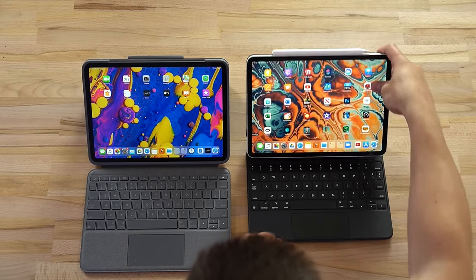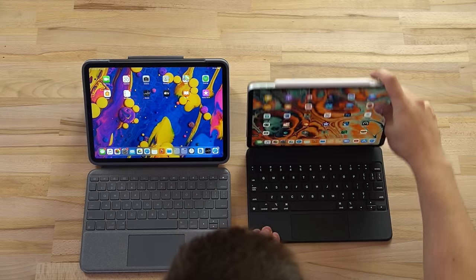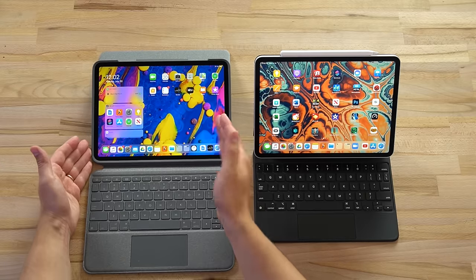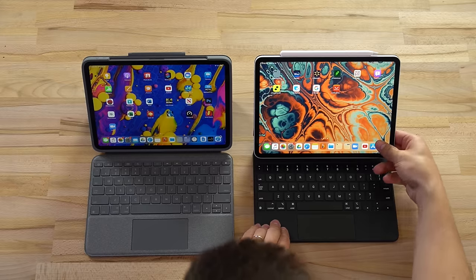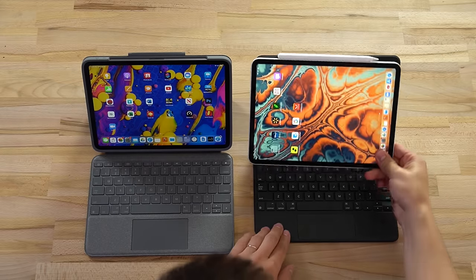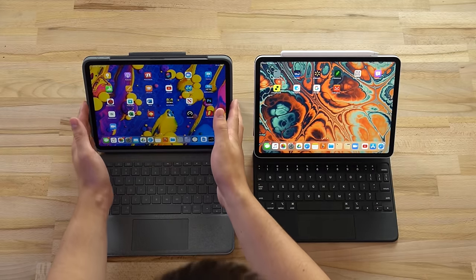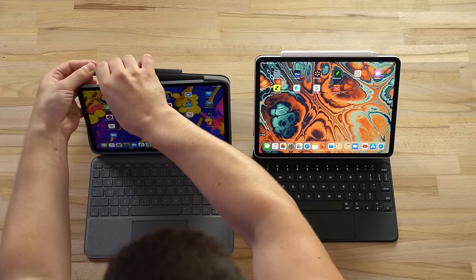On the Magic Keyboard you can adjust it with one hand, and the angle adjustability is definitely more limited - the Logitech gives you a much bigger range. A major perk of the Magic Keyboard is you can simply lift off the iPad Pro and put it back on easily. To get the iPad out of the Logitech, you've got to pull this off and it's not going to be fun.